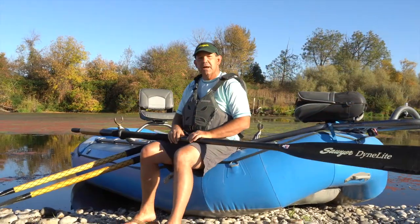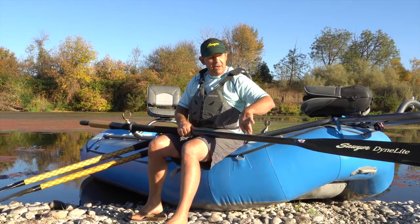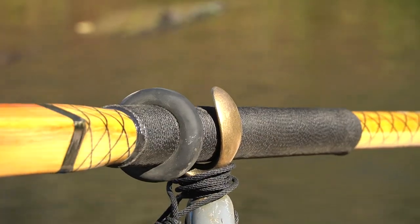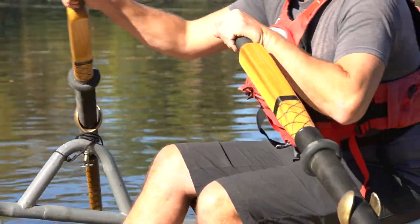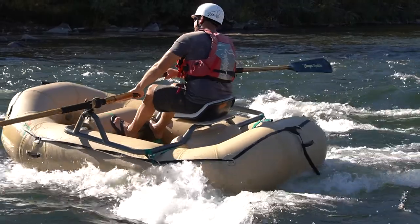No matter what square top we're talking about, they all have the same laminated shaft right down through the core of the blade. In every square top, you're going to get extremely light swing weight on a very balanced oar. What we do with the square top is the blending of wood and composites to make a high performance rowing tool.